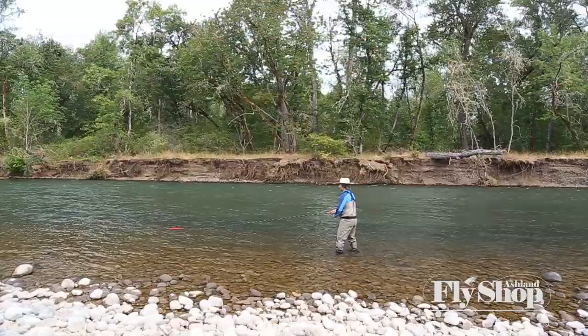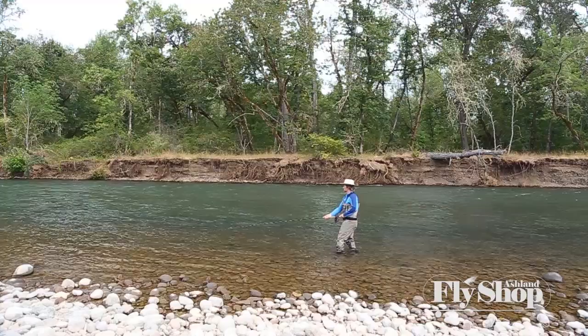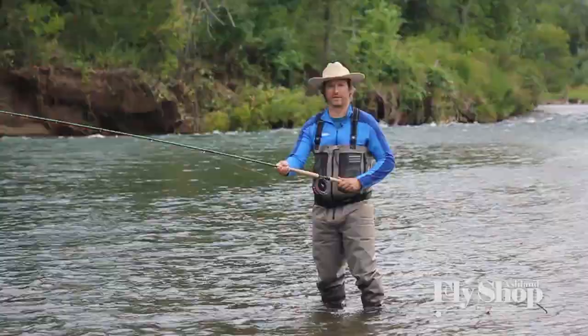Single spey — awesome cast. Slow lift. Nice, long, shallow dish. And boom, there it goes.